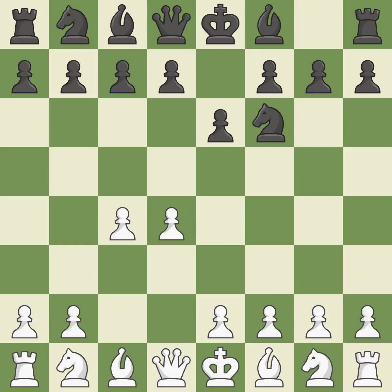The move e6 creates a line for the dark-squared bishop, sets up a rapid castle, and prepares to push a pawn to d5 and recover the piece if it is taken. Nf3 develops toward the center, putting pressure on the e5 square and adding another defender to the d4 pawn. D5 takes space in the center, attacks the c4 pawn, and helps control the e4 square.